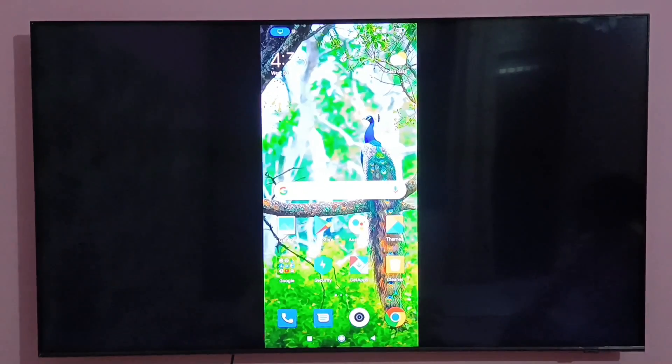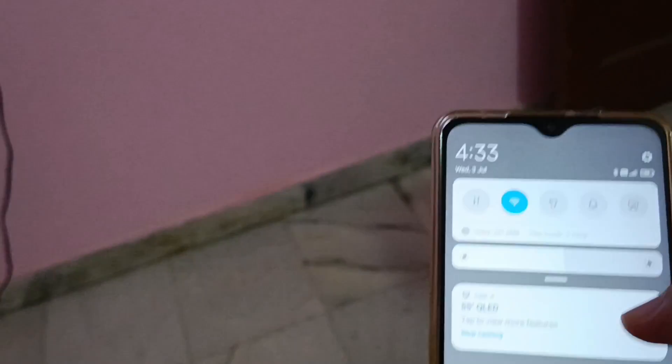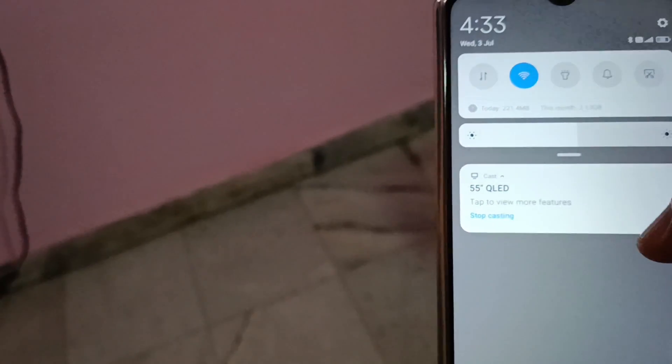Now if you want to disconnect, then go to your mobile phone. Slide from the top and press on the option Stop Casting.